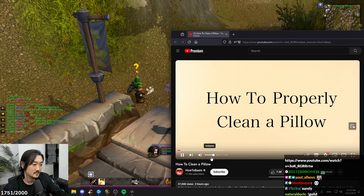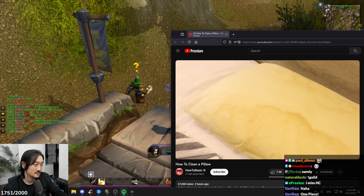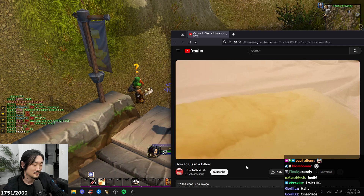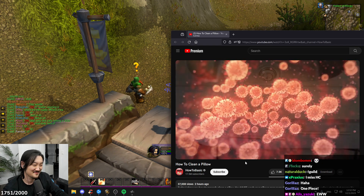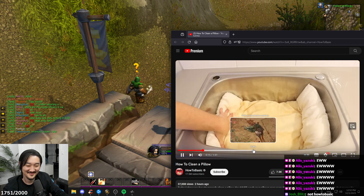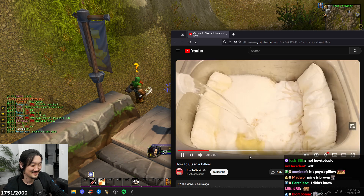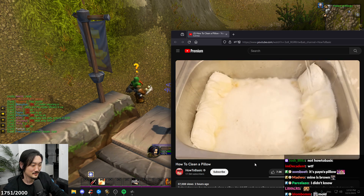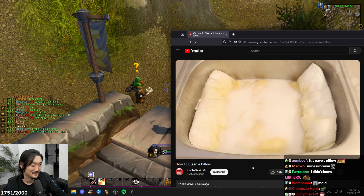How to properly clean a pillow. Did you know that you should be washing your pillows at least once every three months? If they're yellow or have an odor, your pillow is breeding mold and harmful bacteria. To start, we're going to remove the bad odors. Place your pillow in a large sink, coat it in baking soda generously, pour vinegar onto the pillow, let it sit for five minutes. That's taking care of the odor. Now it's time to remove the harmful bacteria.